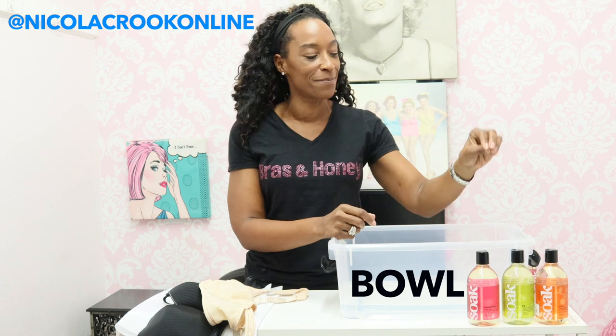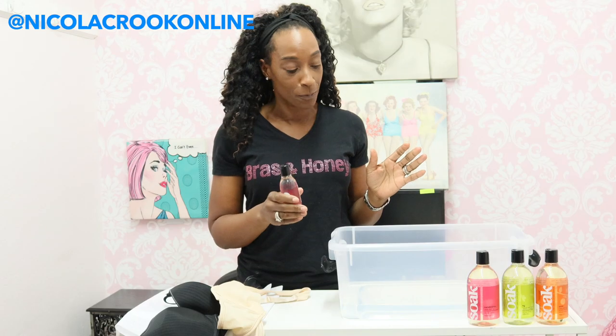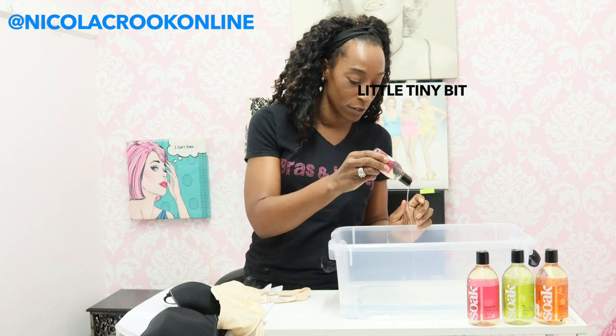And you need some delicate detergent — not the detergent you would normally use to wash your clothes, because that's too harsh and abrasive on your delicate material fabrics and elastics in your bras. So I recommend you look for a delicate wash. The wash I am using today is Soak Wash. I particularly like this one because you don't have to rinse it out, so it makes the job even quicker. I put a little bit of cool water in this bowl — you don't need it to be hot — and all you need is a little tiny bit of this because it's super concentrated.